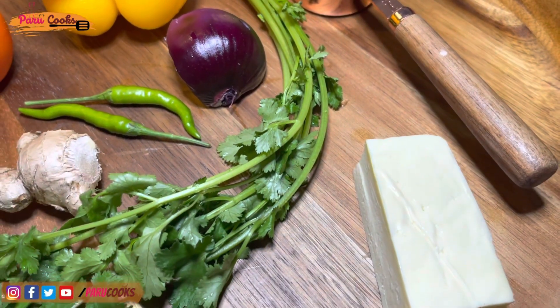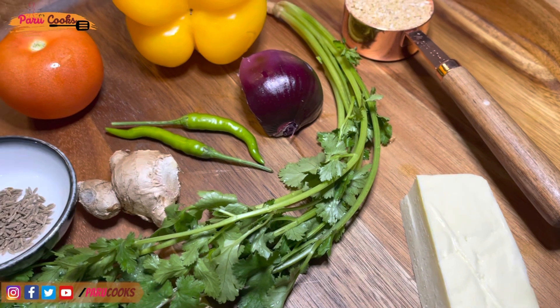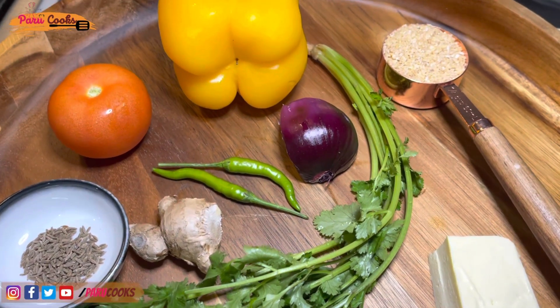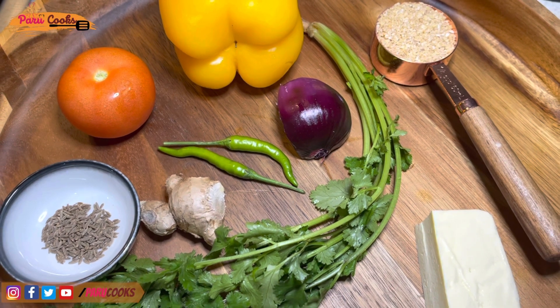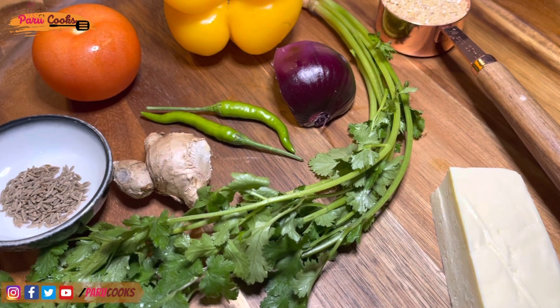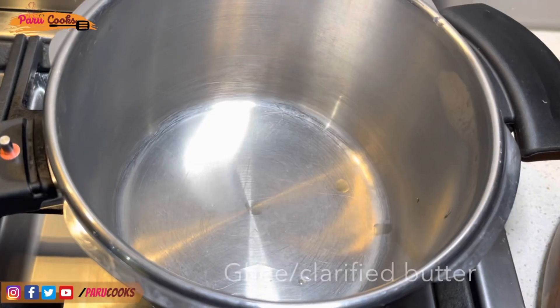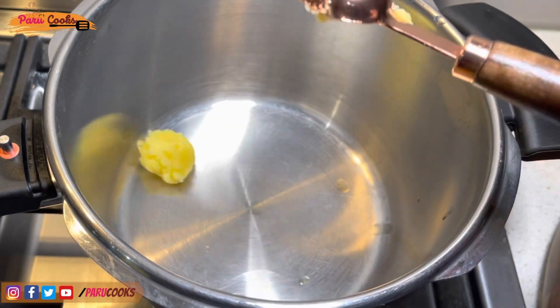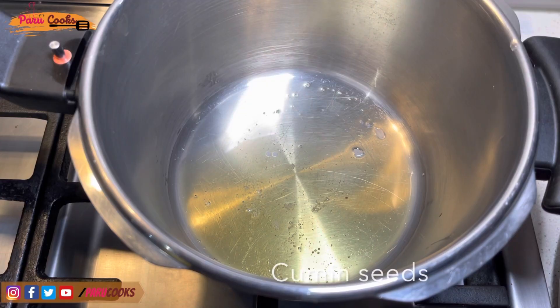Along with quarter cup of broken wheat, I'm using about 40 grams of paneer, a few green chillies, quarter of an onion, one small tomato, and quarter of a capsicum, plus some ginger. You also need quarter teaspoon of cumin seeds and some fresh coriander. To make cooking faster, I'm using a pressure cooker.